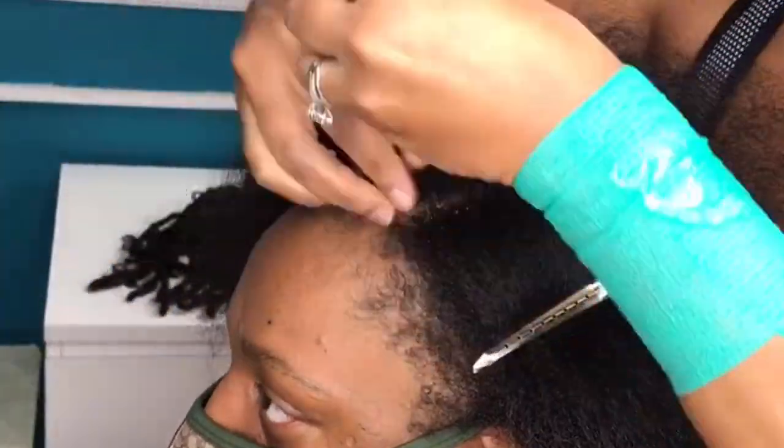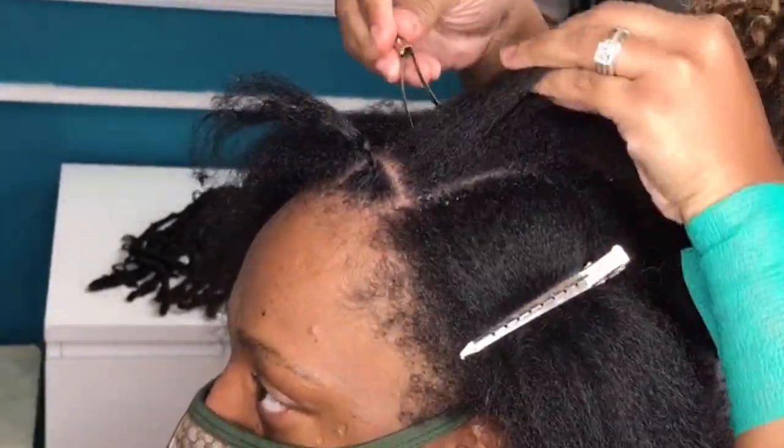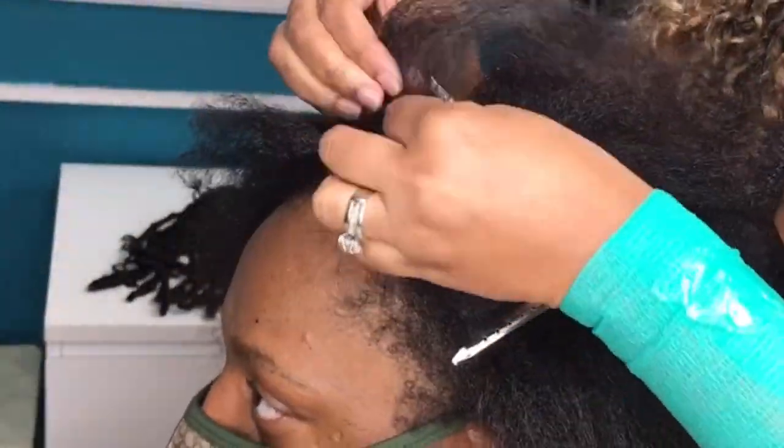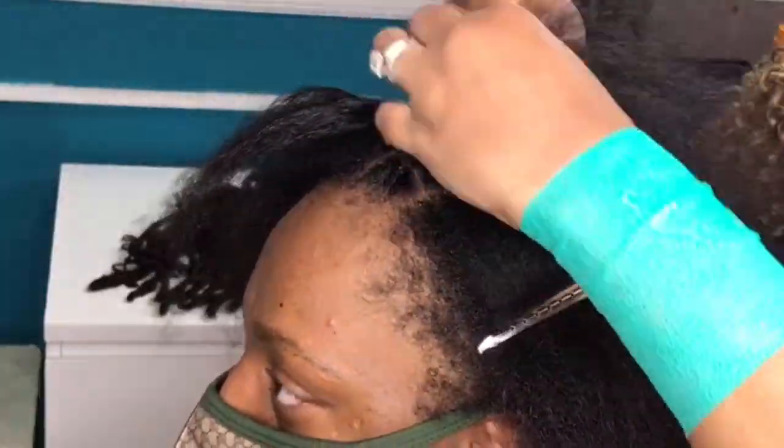For the install today I'm going to do what many have called the illusion braid pattern. I've used this pattern countless times the braid-less way with rubber bands, but today I'm going to show you how to do this without rubber bands.